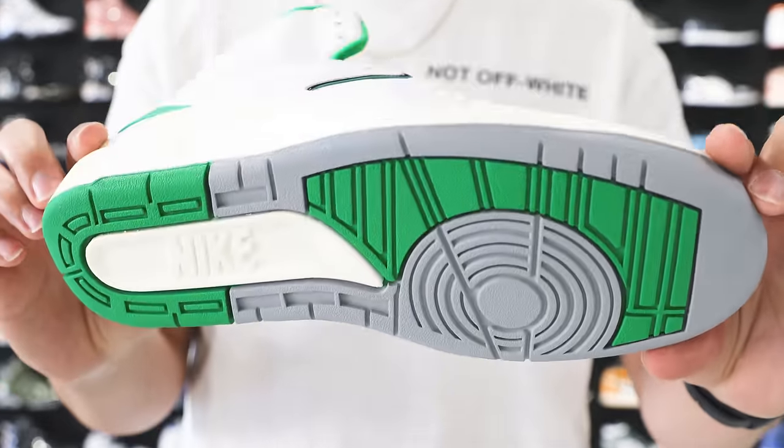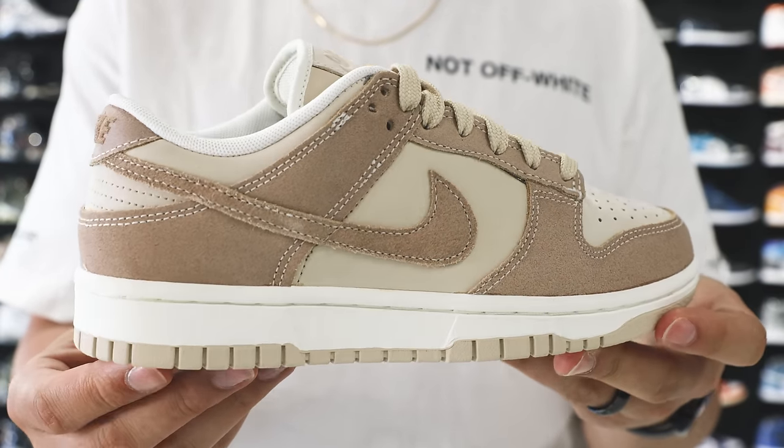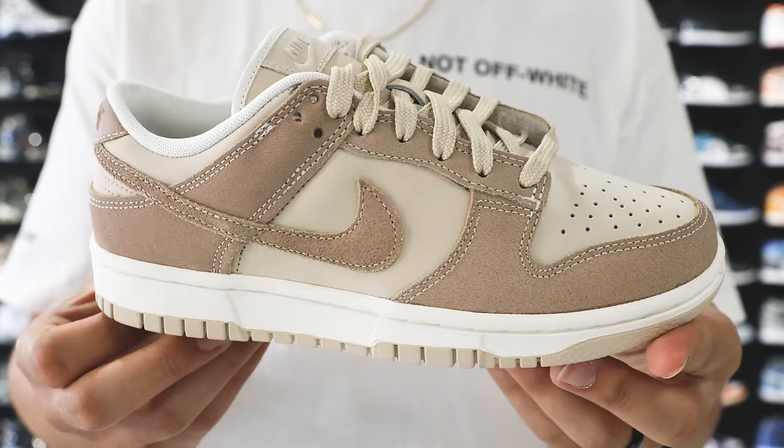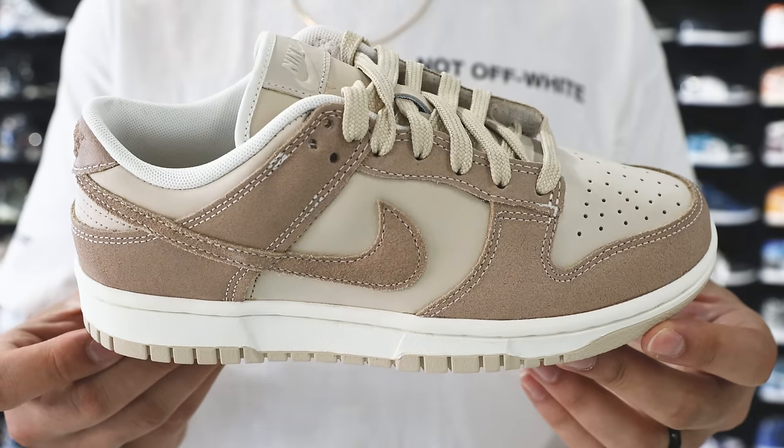Taking over for this one because it is a women's release — this is the Sand Drift Dunk. Amazing material here, great neutral shoe for summer. Market value on these is $200, and Untied has them for $200 as well, which means you're going to save a little bit of money because you don't have to pay fees.